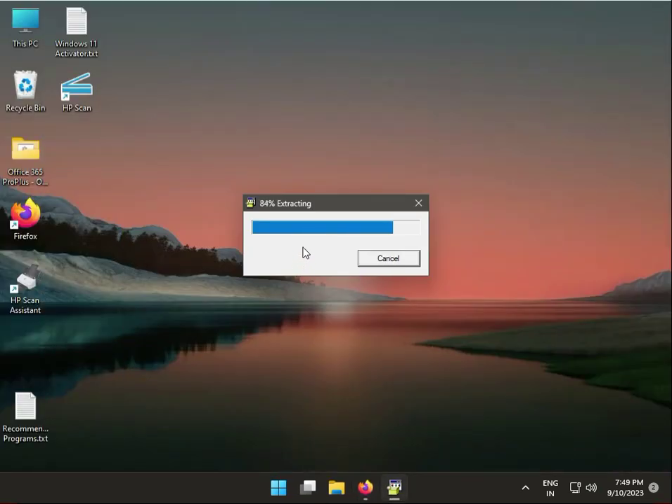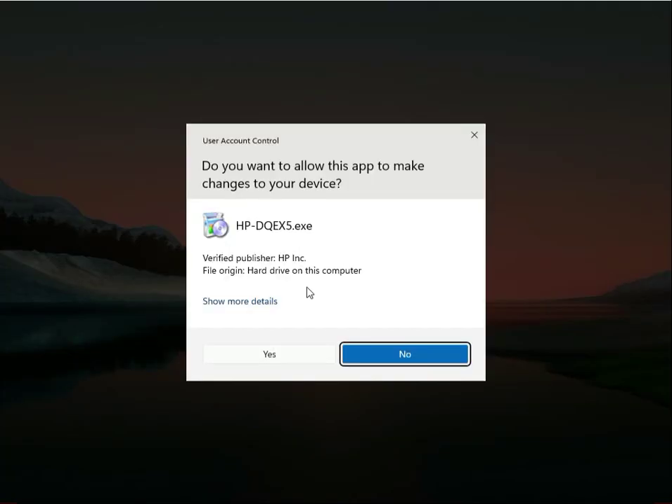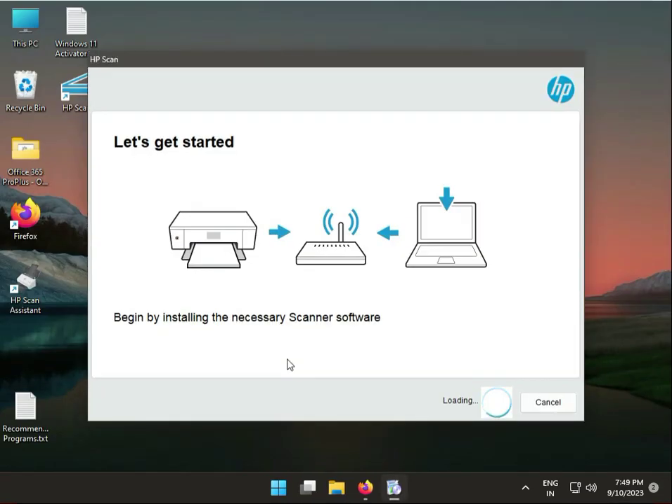Now this is actually extracting. And yes — Continue.